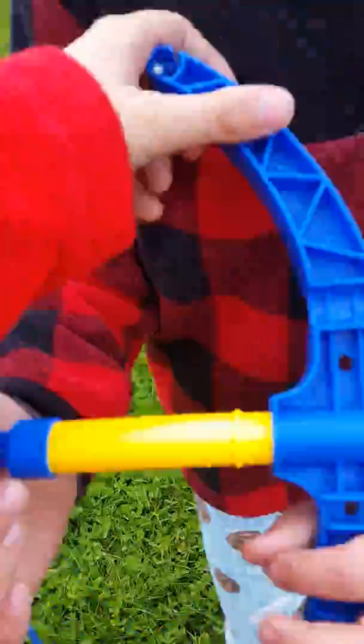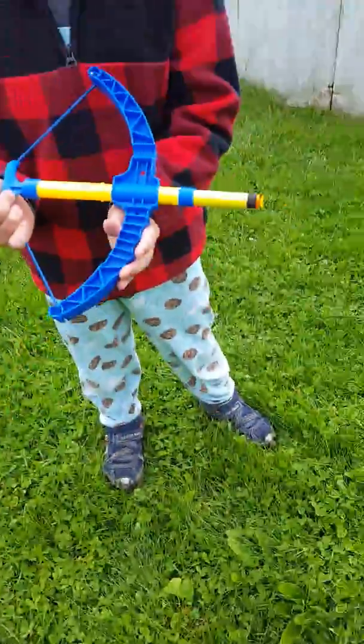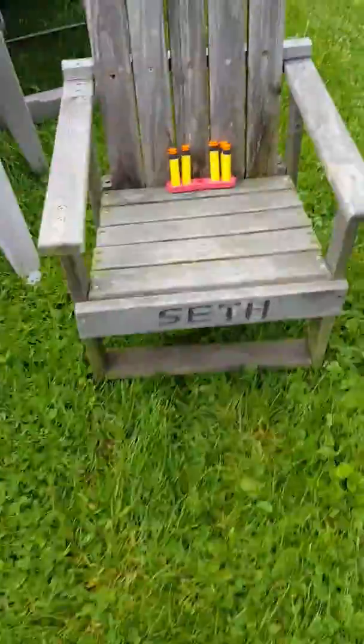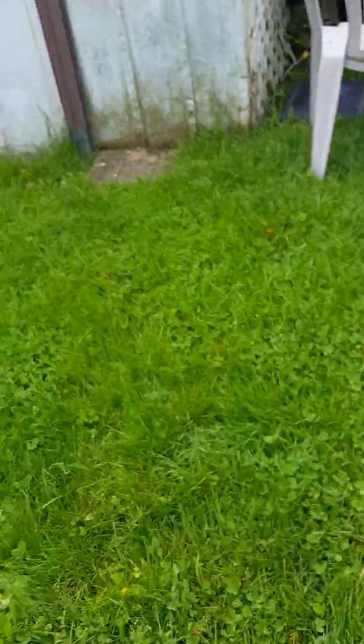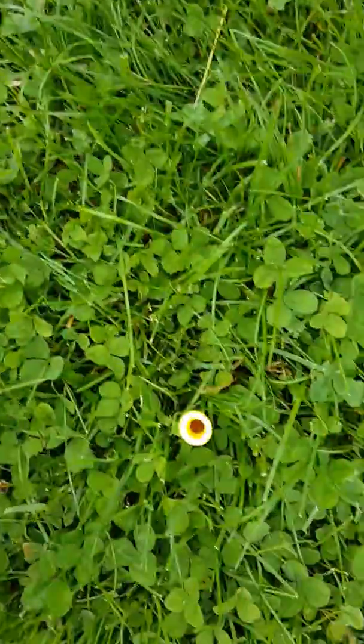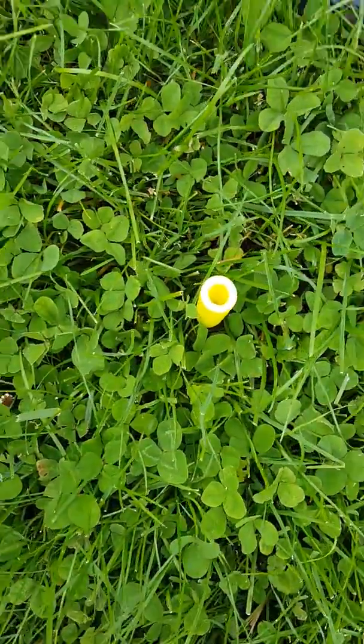So here's what it looks like all opened, with the dart holder. There's the dart holder. Well, that didn't go very far — it just fell down right there.